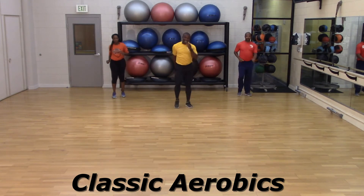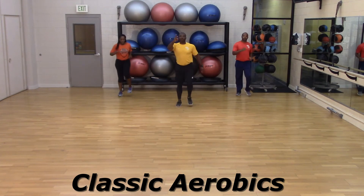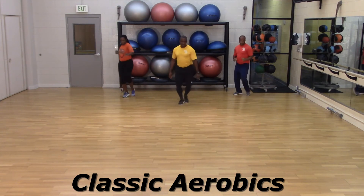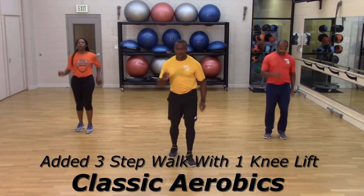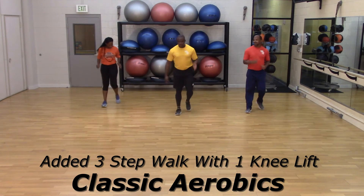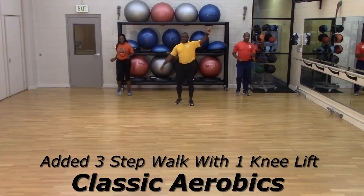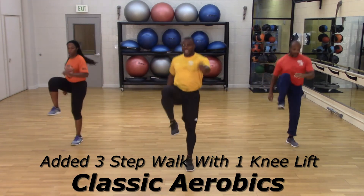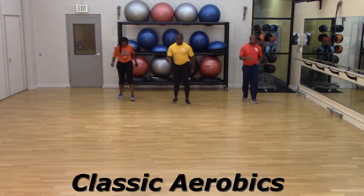Now we're going to add to that sashay: it's going to be sashay right, sashay left, three more — one back knee lift, all right? Look in there. Four, three, two — big and go. Sashay, sashay, one, two, three, lift. Let's walk it out, bring it back. Let's try that — four, three, two, big and go. Sashay, sashay, one, two, three, lift. Let's walk it out. You have it — find your spot.